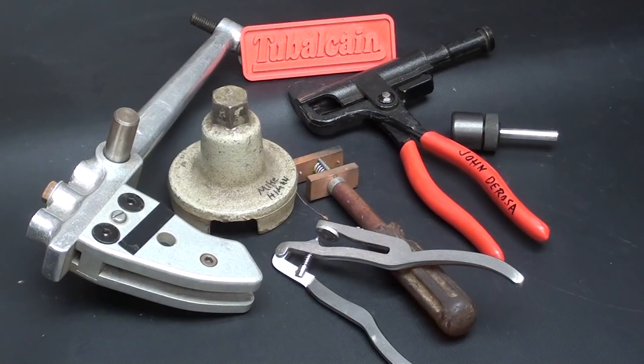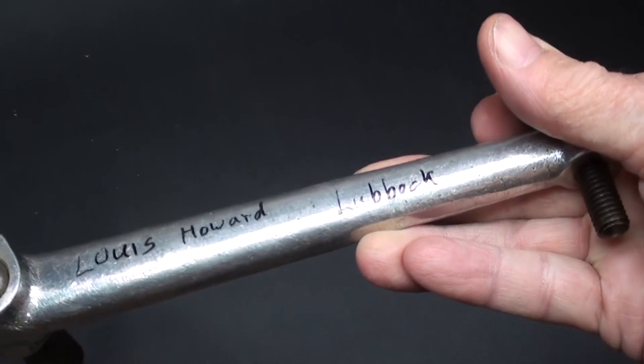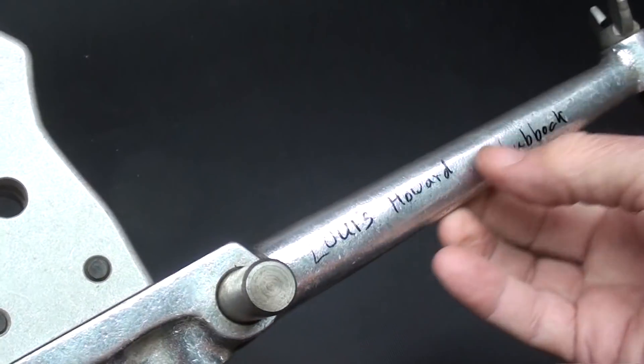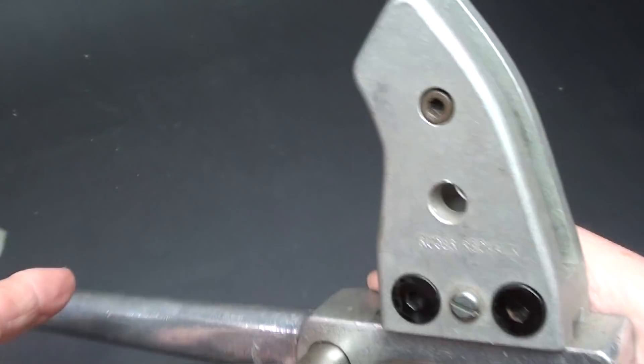I've got six items here, donated by several different people, so let's get on with it, starting with number one. This item was donated by Lewis Howard, and he's down in Texas. I don't even dare say that name, because somebody just likes to pick the video apart and say that you mispronounce words — which is so irrelevant; they make no mention of what the video is really about.